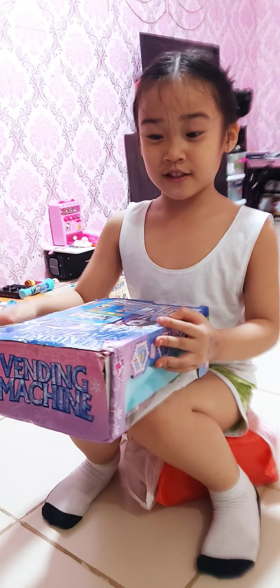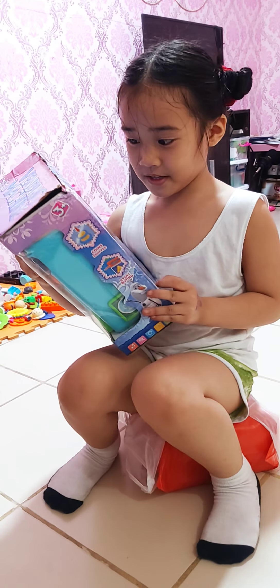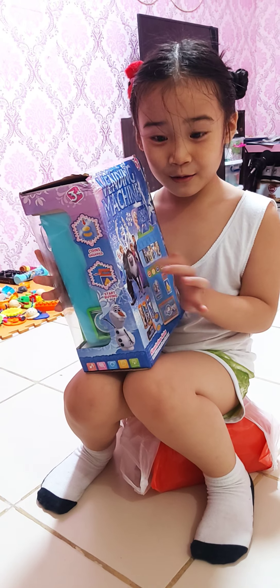You're here! Welcome to the vending machine. And we have a vending machine Elsa now. Look at her sound!